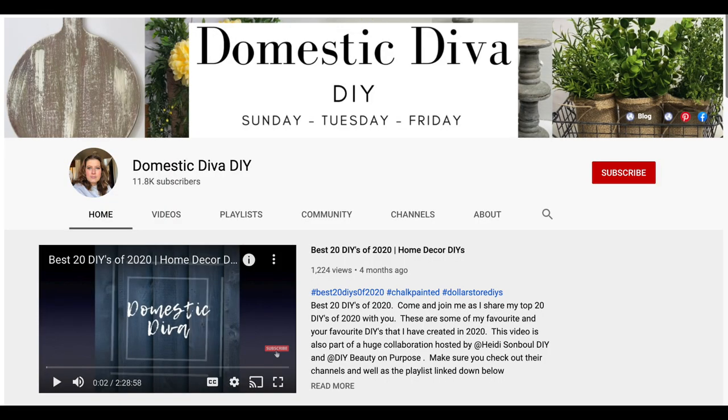Today's video is also part of the Dollar Tree DIY Hop hosted by The Domestic Diva. I will link her channel below as well as the link for you to hop on over to the next Dollar Tree DIY.